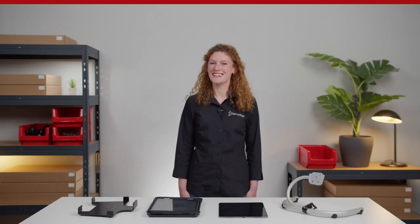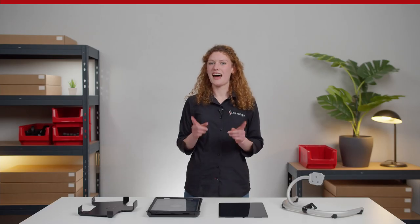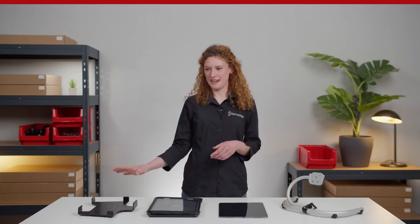Hi guys! Welcome to a new episode of MAUCHI Made Easy. I'm Nadine from READAPT. In today's episode, I will introduce you to our cradles for iPads.